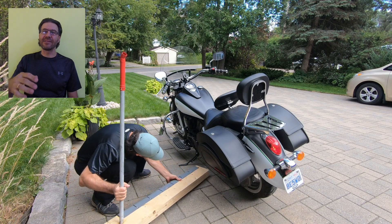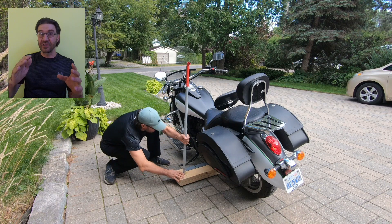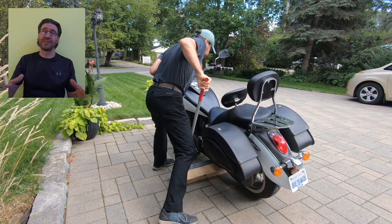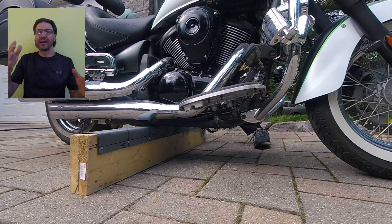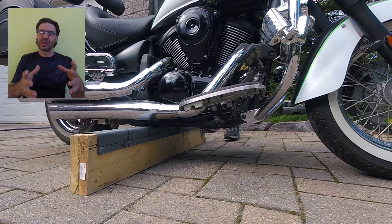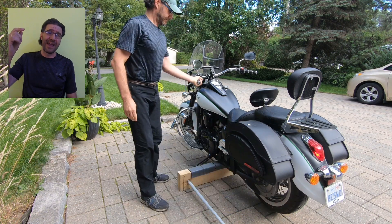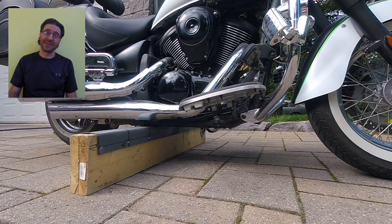Now let's clean the tires and go through all the recommendations that tire makers give us one by one. I use my homemade $20 stand to clean the tires. It allows me to keep the bike straight and unload the wheels so you can turn them easily to clean. Check my other video on how to make this $20 jack — the link is on the top right of the screen and also in the description below.